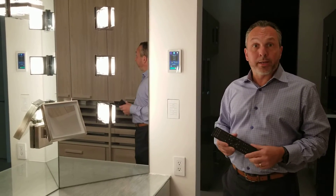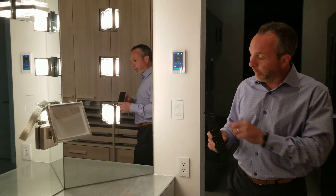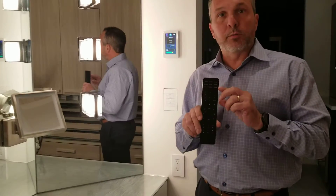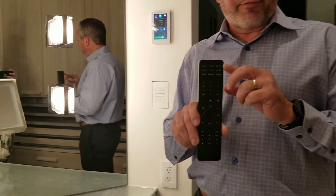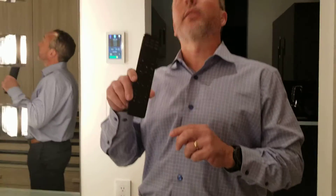We've moved on to the get ready room. Here in the get ready room we've got a simpler remote with no touchscreen. It has source functions that you can select from for the television and the audio in this room.